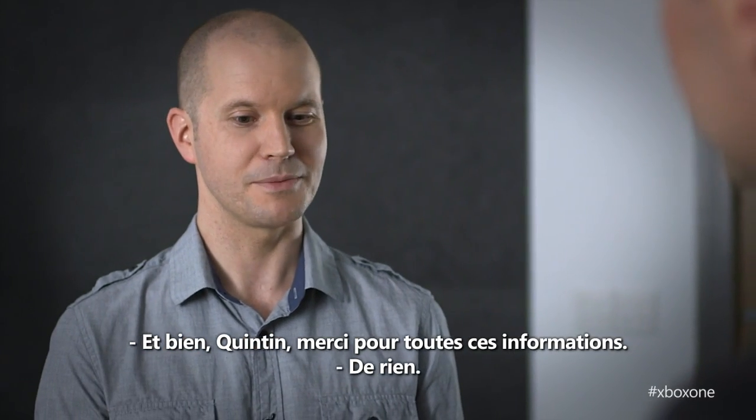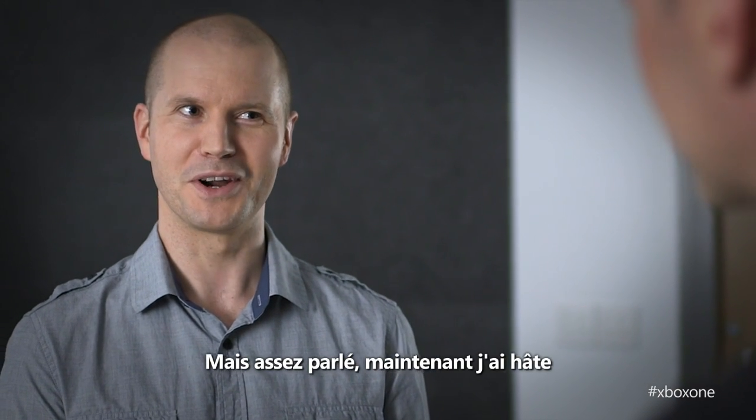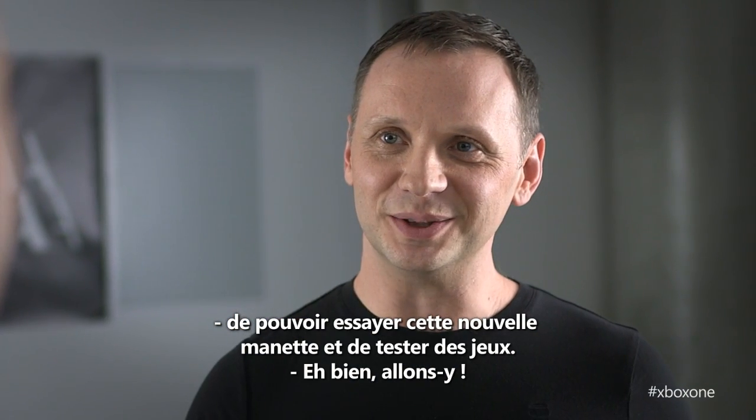Well, Quinton, thank you so much for your time. I think we've talked about it enough — I want to get my hands on this controller and actually play some games. Yeah, let's do it.